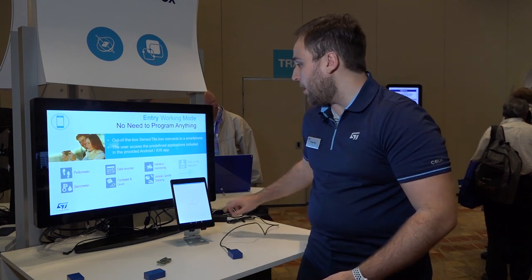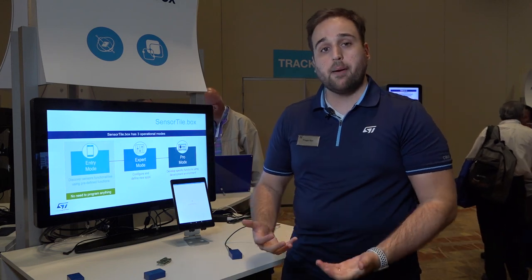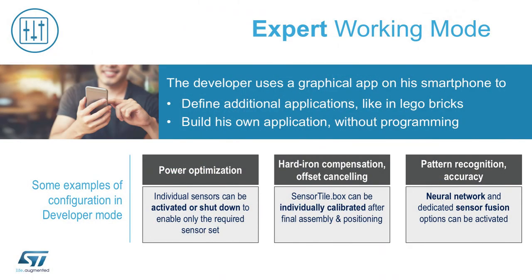The SensorTile.box also has an expert mode that allows you, through the mobile app graphical user interface, to set up and create — not only in terms of customization — which sensors are going to be used, but also create custom applications visually based on the mobile app interface.